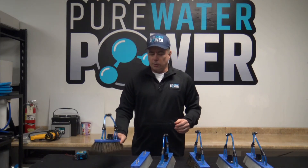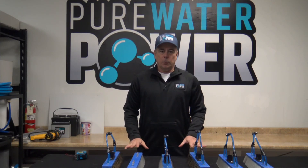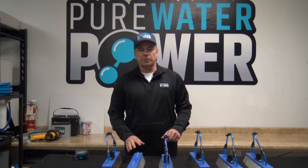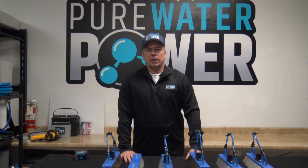So those are our three types of brushes. Again, they're available with fan jets or pencil jets and available in 14 inch and 18 inch block sizes. Thank you and have a great day.